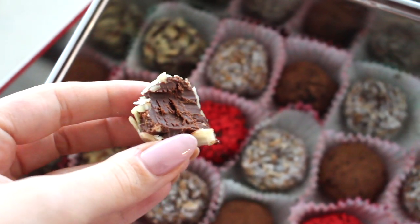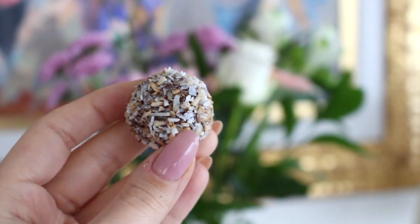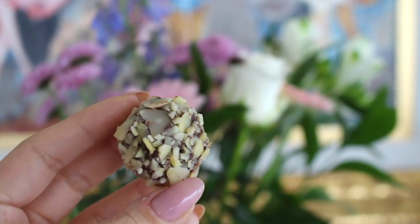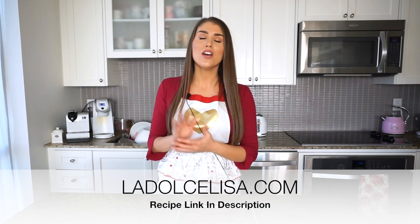So delicious — I'm almost at a loss for words. They truly taste like expensive gourmet chocolates, and because you made them yourself they cost a fraction of the price. It honestly didn't take that much time; most of the time is in the waiting period. They are heavenly — smooth, creamy, and truly gourmet. I hope you give this recipe a try! Find the full blog post with extra tips and pictures at ladolcelisa.com — the link is in the description. Happy Valentine's Day, and I'll see you in my next video!